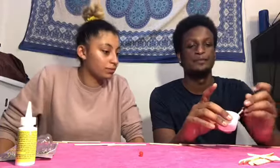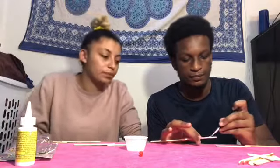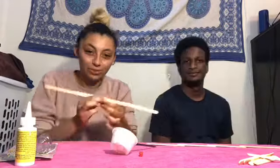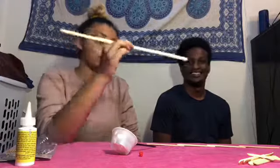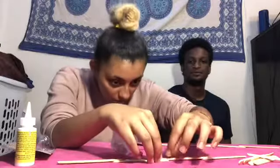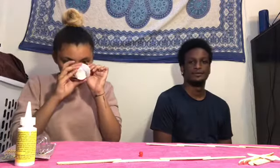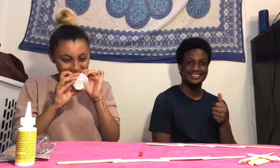As long as you give them time to dry and stick them together really well, this should work. It might be a little time-consuming to wait, but the end result will be great. Put them together, place them down on your table, and stick them together.